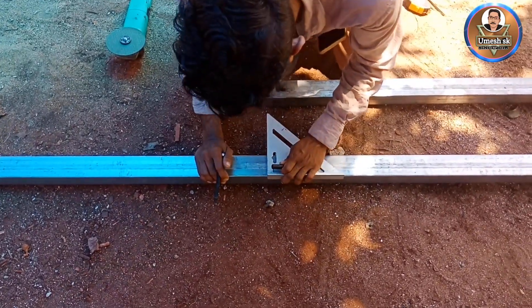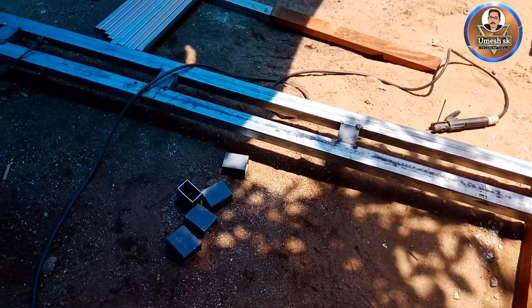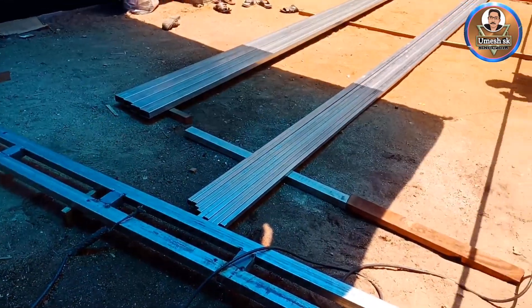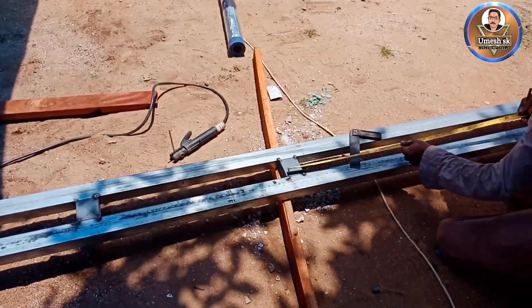Now we have to do a high beam. We have to do two posters and set the high beam. The square tubes are made into 2 square tubes.